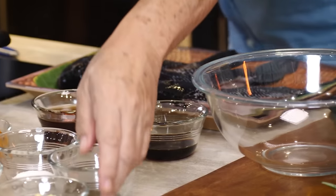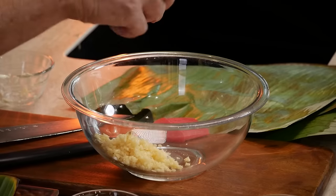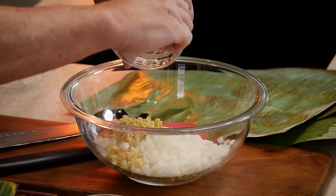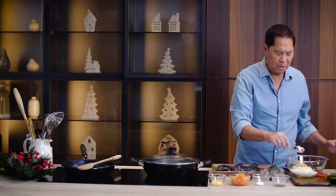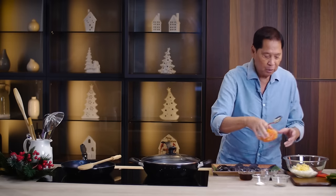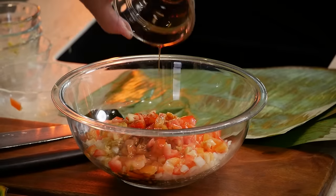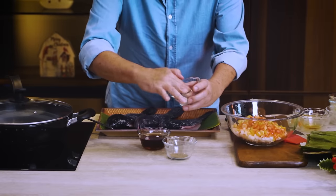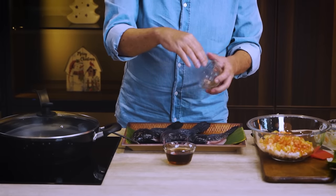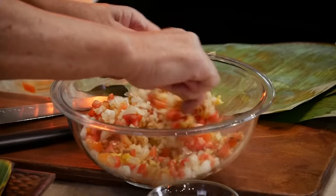We have some garlic to stuff into the tilapia, and onions. A little chopped ginger — because ginger has a tendency to overpower the dish. This ingredient is not usually in the filling, but why not — I put a little green mango. Then we have tomatoes. I have some liquid seasoning, and salt and pepper, which I'll mix together. This is going to be our stuffing, flavored with liquid seasoning. Mix all of this together very, very well.